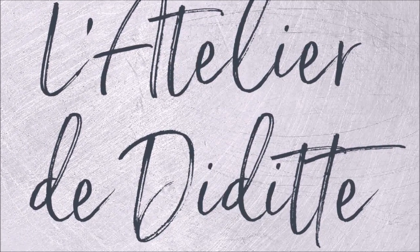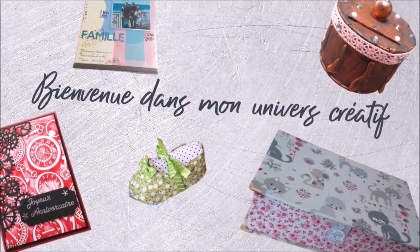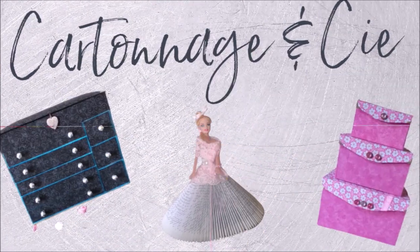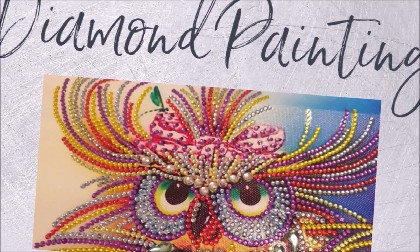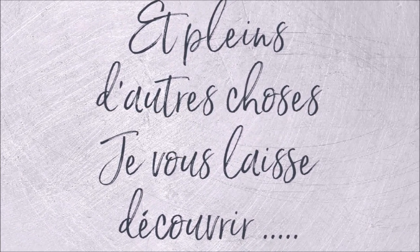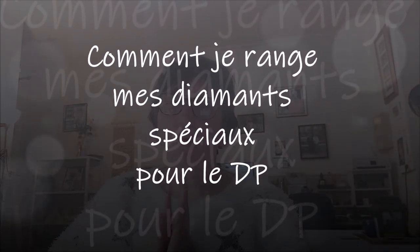Cette vidéo est apportée par S.T.A.L.A.N. Bonjour tout le monde, on se retrouve aujourd'hui pour une nouvelle vidéo. Aujourd'hui, comme je vous ai dit dans la vidéo précédente, je vais vous montrer comment j'ai rangé mes diamants spéciaux. Comme vous savez, les diamants spéciaux n'ont pas de référence dessus — pas de référence DMC — donc c'est un peu plus compliqué pour pouvoir les classer.